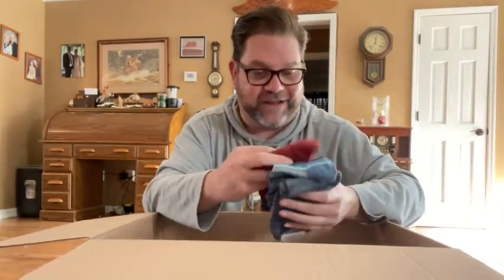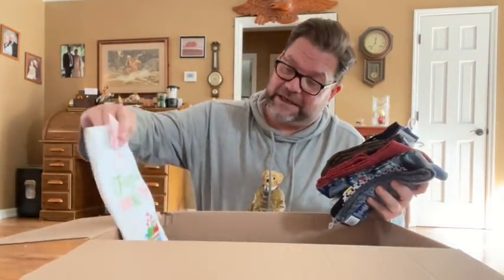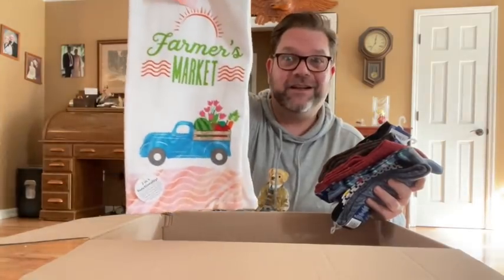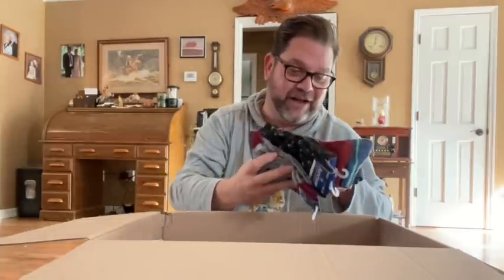There's some larger stuff in the bottom. Lots and lots of socks — mom knows me well. Oh, there's another set of towels in here too. That's cute. More socks. I really only like two or three of these, but that's good. There are lots of options in here. Could be more because it's a big box.